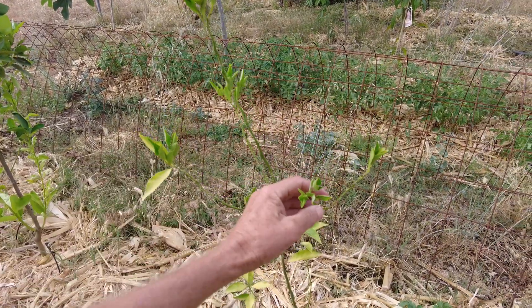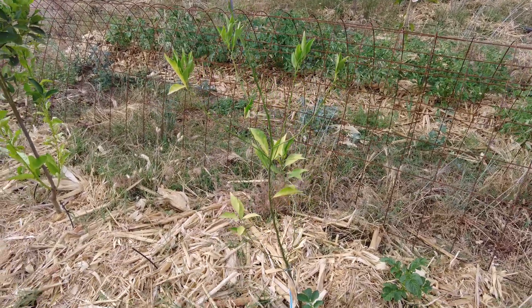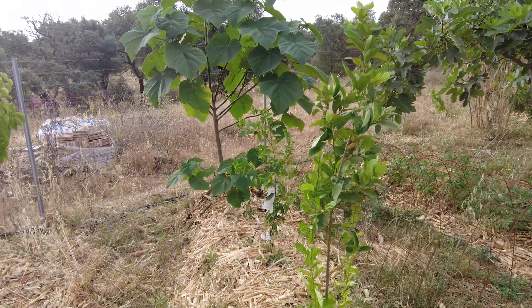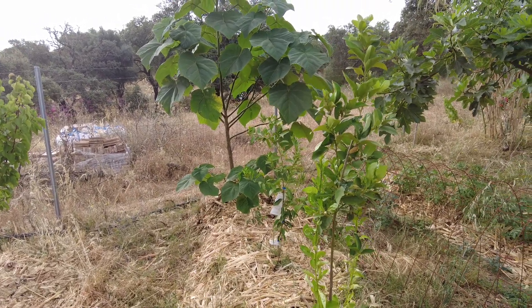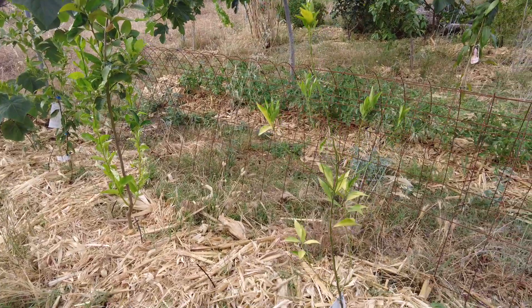I just bought a bottle of concentration for houseplants and I mix it with water. And now we have some green leaves. And I fed all the other trees next to it as well, and they all look better.